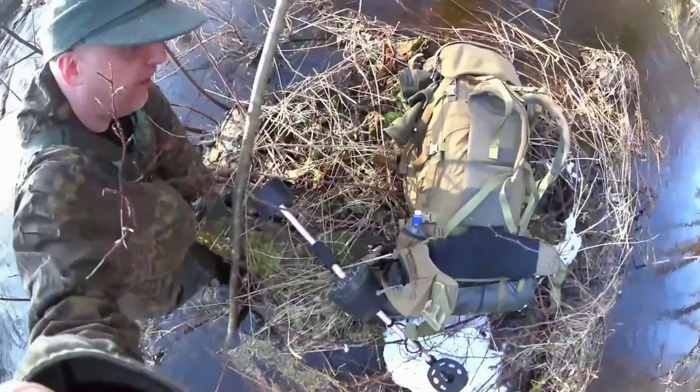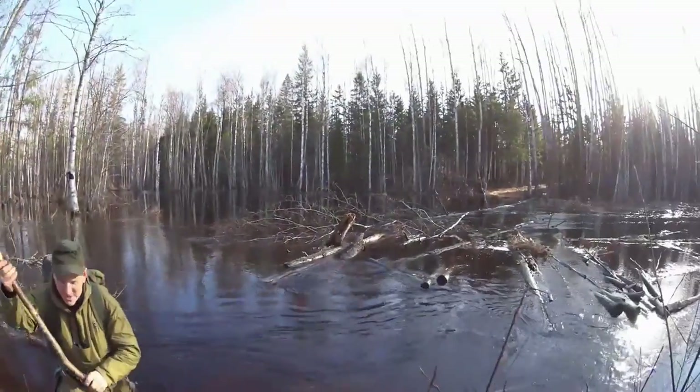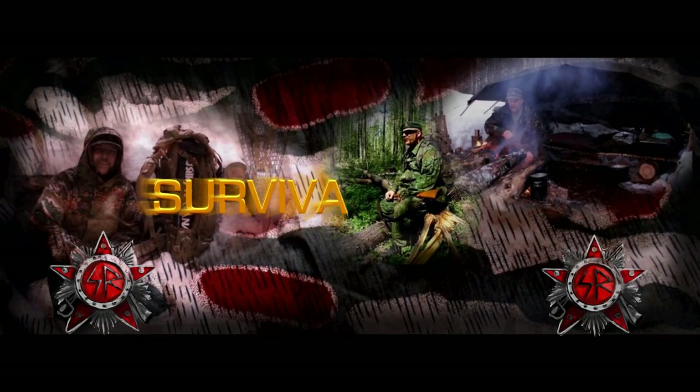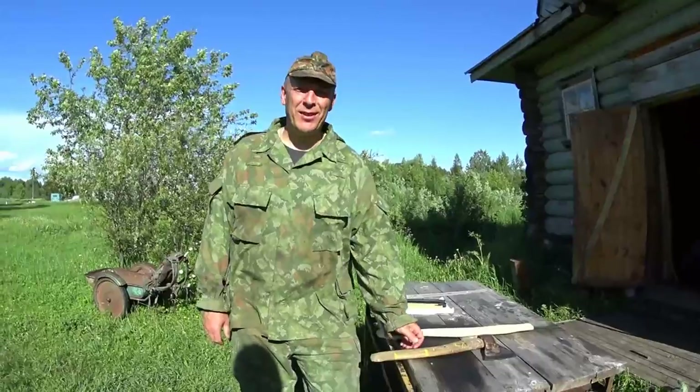I'm standing on a very small island as you can see. Hello guys and welcome to Survivor Russia.